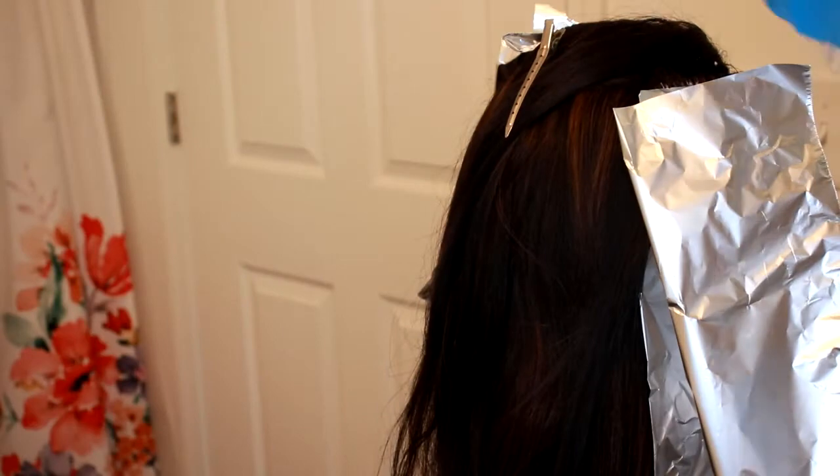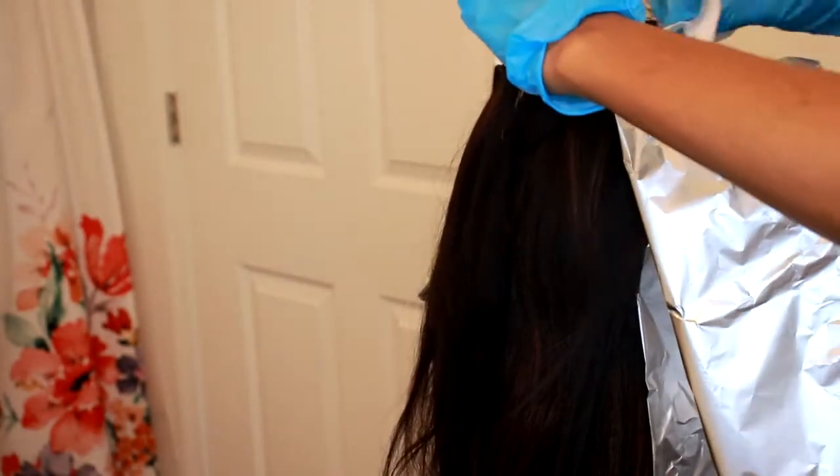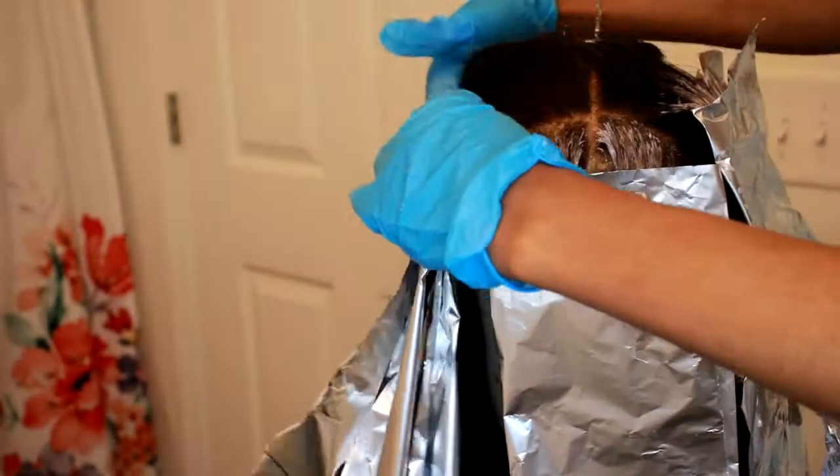And if you are struggling with this process, it's okay — because in the beginning I was struggling too. Practice makes perfect. I have been bleaching hair for a while, but practice makes perfect, y'all. Don't feel discouraged if this is taking you a long time. Just keep trying, okay?